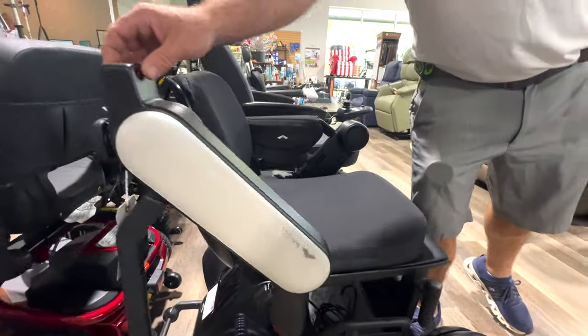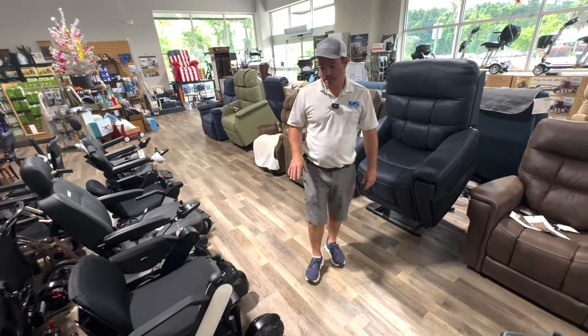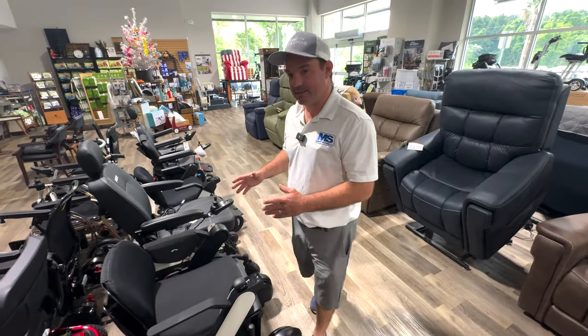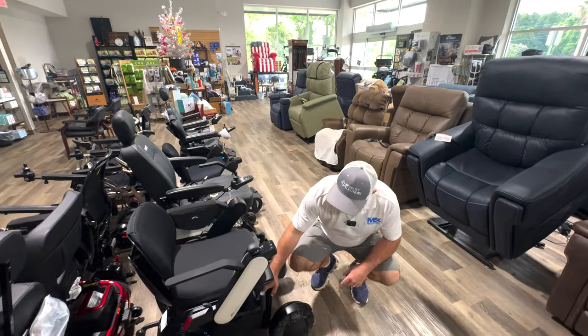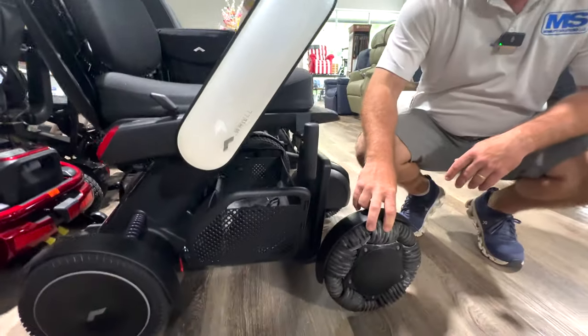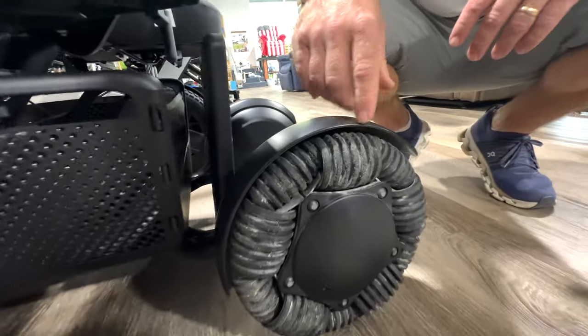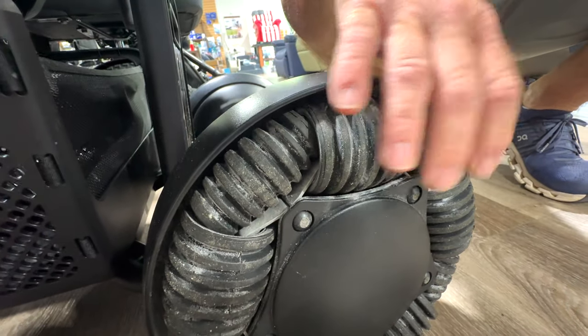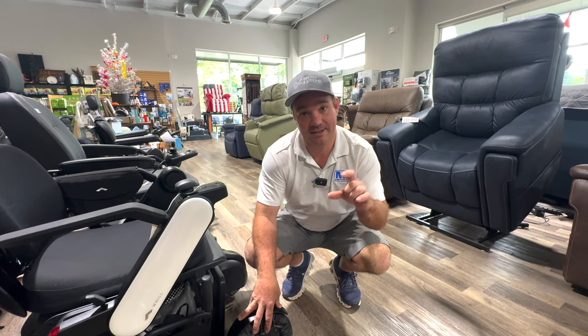It also has three modes with four different speeds in those modes. It can be disassembled. It comes in a 16, 18, and 20 inch seat. There's a basket underneath it. The sell point is the omni wheels — these wheels make this thing turn extremely sharp. This will also climb a two inch curb, so if you have most thresholds or a two inch rise somewhere you go, this can climb if you're going straight at it.